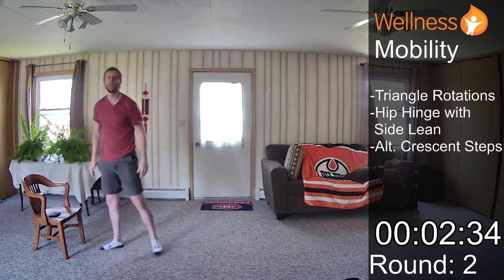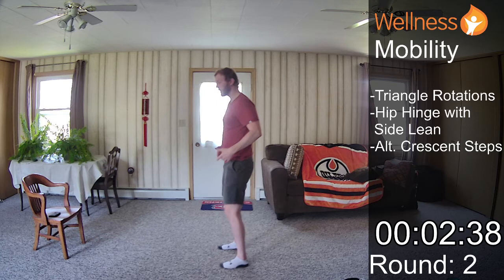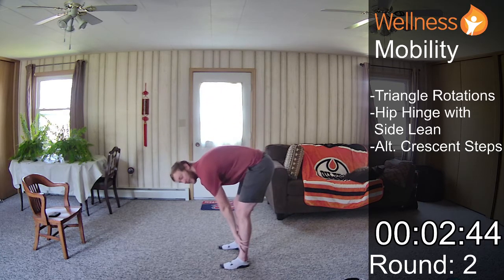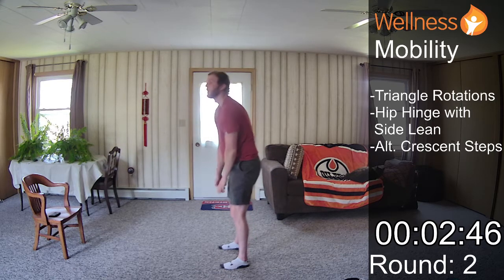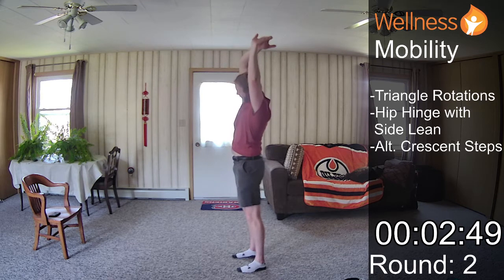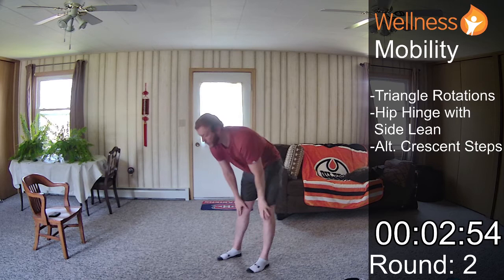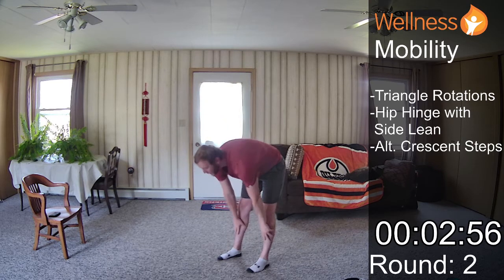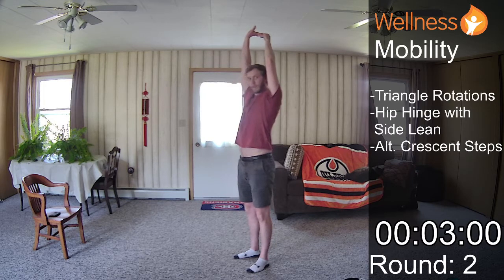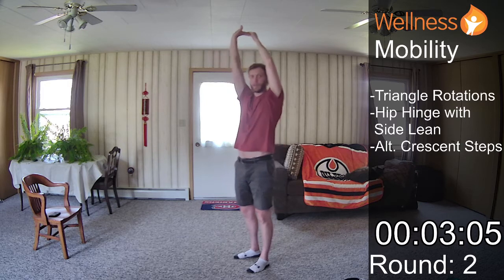Okay, and we're done there. Our hip hinge and side lean is next. The first thing I do is I get my hips out of the way — I push my hips back, crawl my hands down my legs, pull back on those left fingers. Arms are in line with my ears here. As I push my hips to the side, we lean to the opposite side. We usually get two of those in 30 seconds. Pulling back to my right, arms in line with my ears.